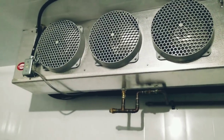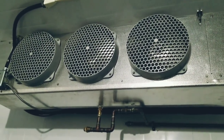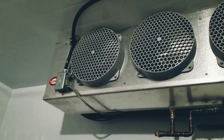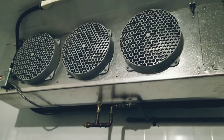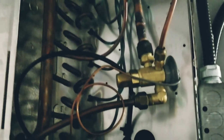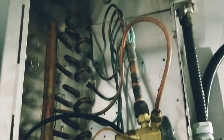Rule number one when leak checking an evaporator: kill the power. We do not want airflow running across that coil while we have the leak detector going, because it can take that refrigerant and blow it away from the test area. Get that power kill to those fans first. The last thing you want to do is cover the entire area with soap and then have to clean it all up.